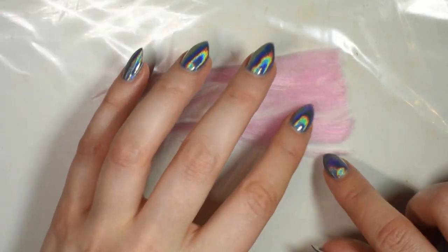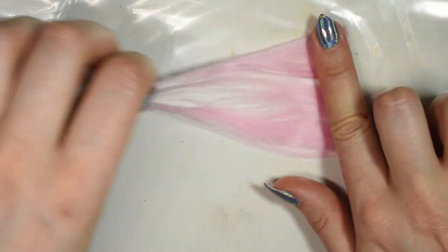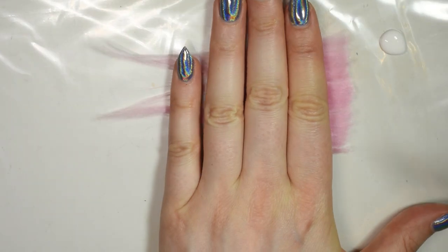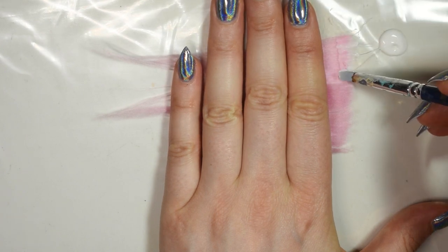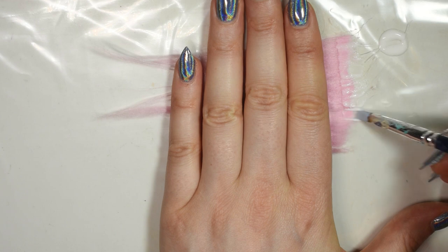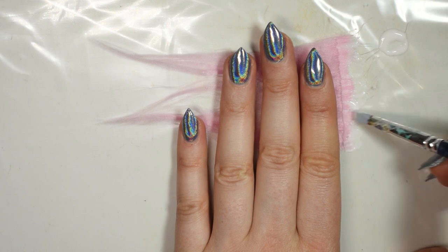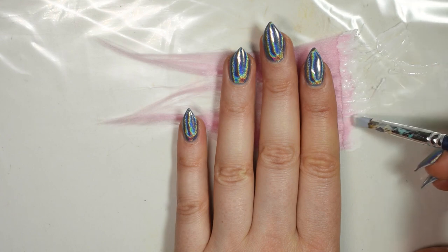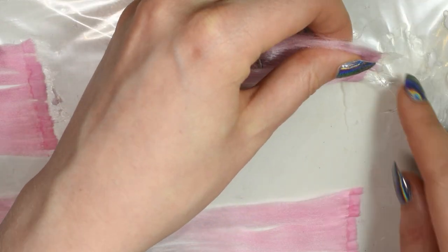Now onto the wefts. I spread out a plastic bag on my work surface and then spread out a bit of the hair next to each other — I try to keep my wefts fairly thin. Then I hold the hair down with my hand to keep it in place and use my silicone tool to work glue in a line at the top, as neatly as I can. Once dry, flip it over to the other side and add glue there as well to make sure none of the hair will go loose.